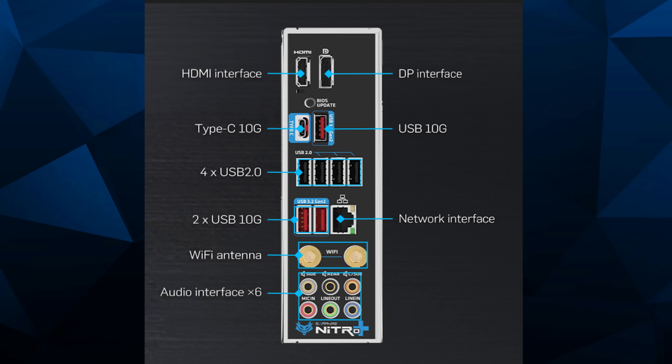For the rear I/O, we have a full-size DisplayPort connector, an HDMI, a BIOS update port — which you can hit the button and flash to support an updated CPU, which is nice — USB 3.2 Gen 2, a Type-C port, four USB 2.0 ports, two USB 3.2 Gen 2 ports, your RJ45 port, and Wi-Fi 7.